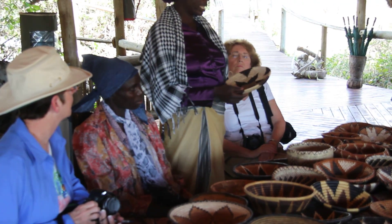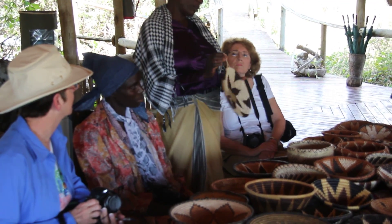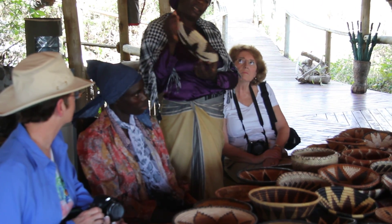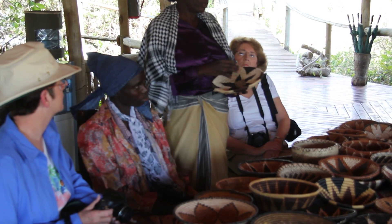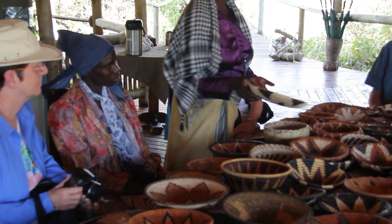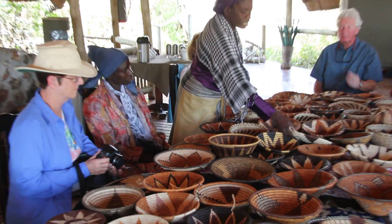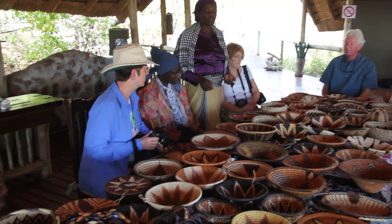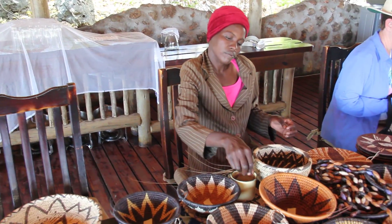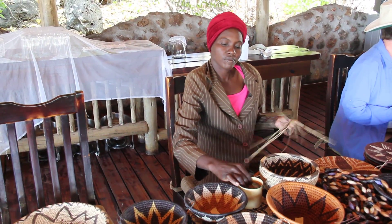The uses of this basket — you can decorate your house and hang it while you're sitting like this. And if you want to put fruits inside, you can put fruits. Whenever you buy a basket, you see that there's a name inside. If it's Emily, you pay Emily. If it's Joy, you pay Joy. If it's Grace, you pay Grace. And the design you see here, we learn from...